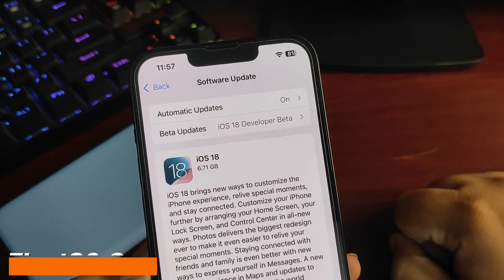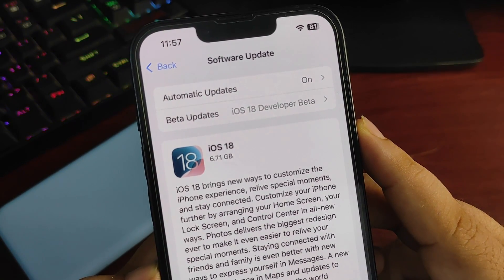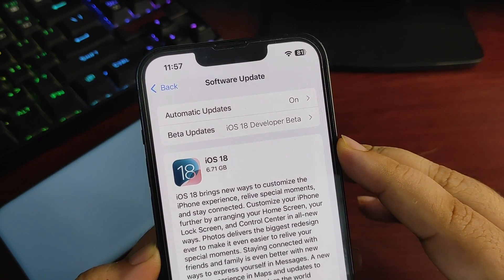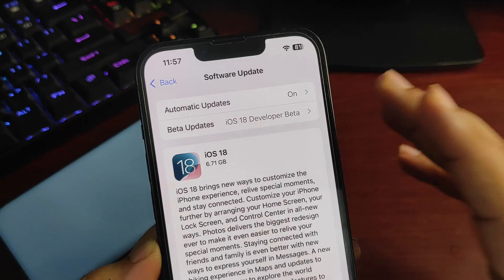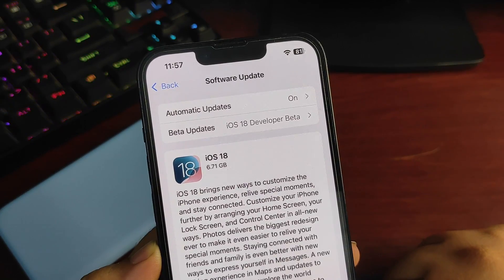Hey guys, welcome back to the channel! The iOS 18 RC update is now available. The update size is about 6.71 GB. Right now I am running iOS 18 Developer Beta 8, but the size is still huge because it is going to reinstall the complete iOS — it is not going to take any extra storage. Finally, it is out!